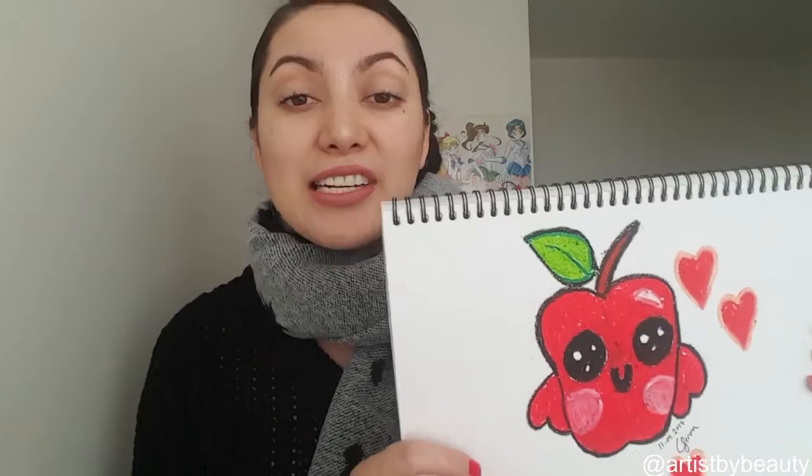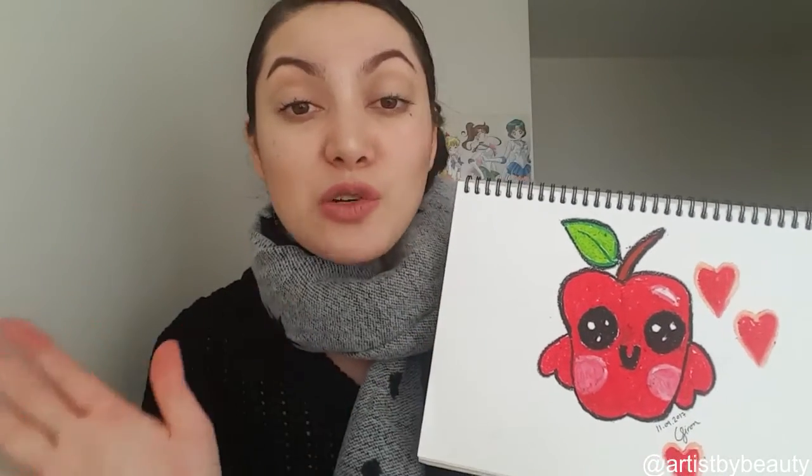Hi friends, welcome back to my channel Artists by Beauty. I hope you are having an amazing day. Today I am sharing with you this cute kawaii apple. I've done this in a different media — I've drawn this with pastels. I thought I would try something different here on my channel and it is super easy and simple to follow. I want to really get you into creating art, drawing art, whether you're a drawer or not or whether you think you can't draw — this is a great way to start. With more practice, the better you will get at drawing.